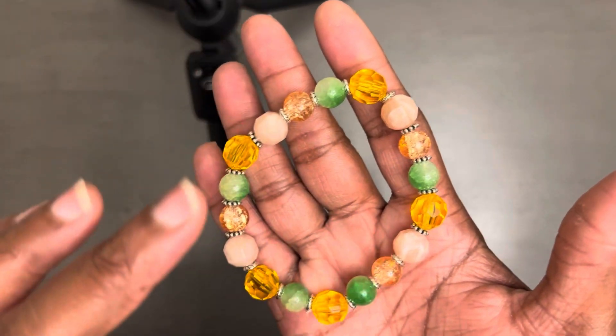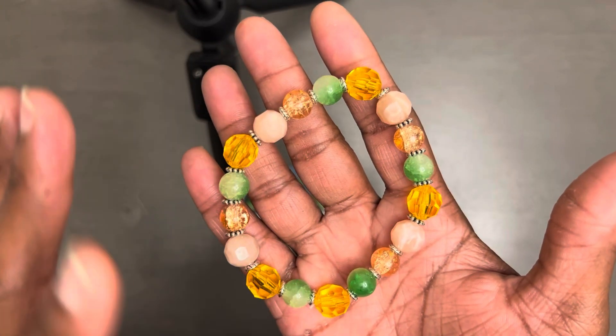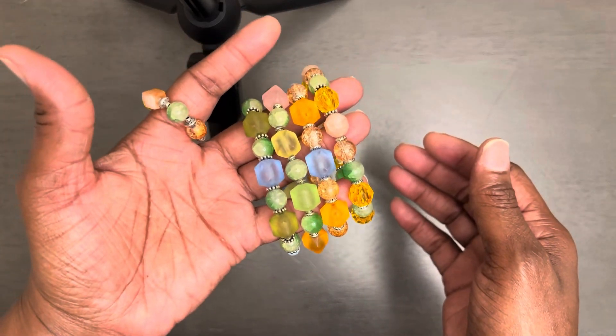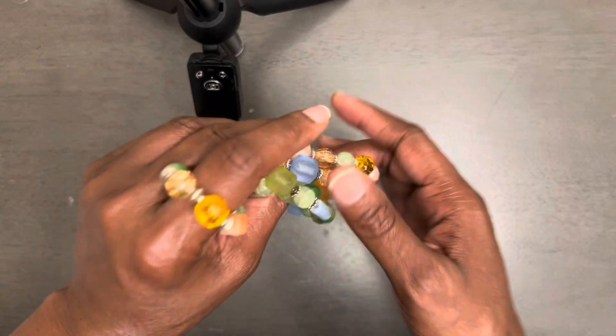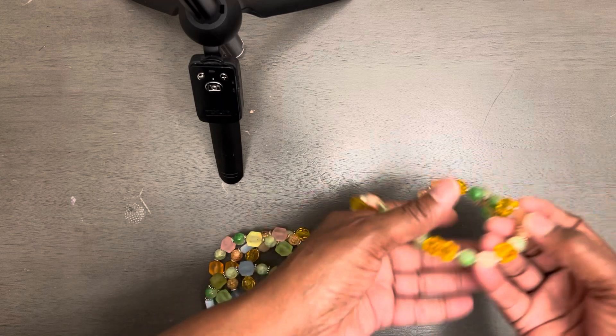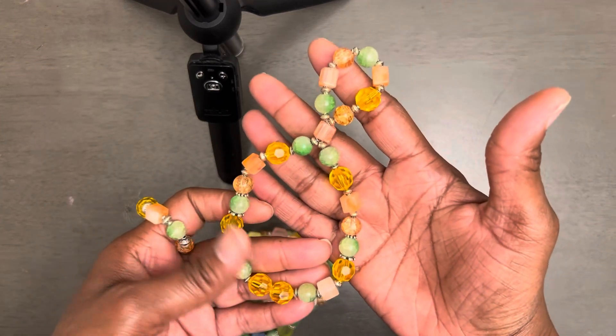These are the acrylic ones. And the way that this set was created, you can't really tell which ones are plastic and which ones are glass, to be honest with you. And this is the very last bracelet that I decided to do.